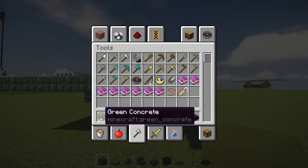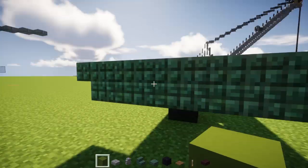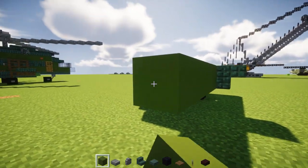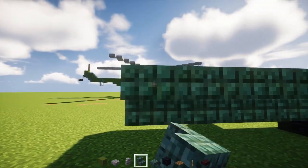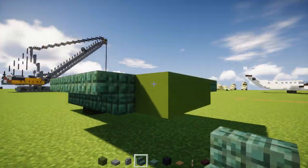Then we're going to take green concrete and place a row behind this — just the inner three parts like that. Now let's make it four blocks long: 1, 2, 3, 4. Extend it towards the back and then extend the sides with upside-down dark prismarine stairs like so. The back one we want curved like so, same thing on the other side.